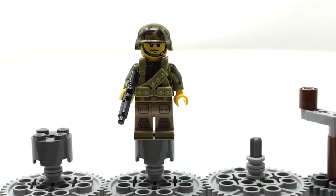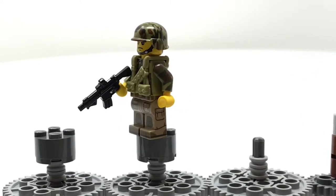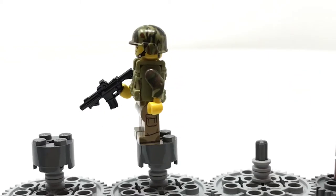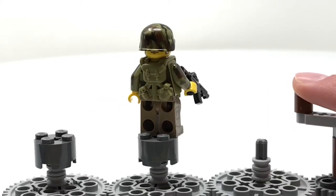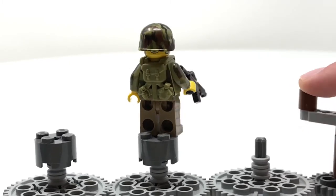This guy is without a doubt my favorite of all, because his torso, legs, head, and helmet are printed by Citizen Brick. His vest is another Brick Arms, and his gun is as well. He's got a bunch of printing and he looks really cool. He's got his strap — he's probably a marine, or a special army. You can see his double-sided head, and I like the molded details on his back.